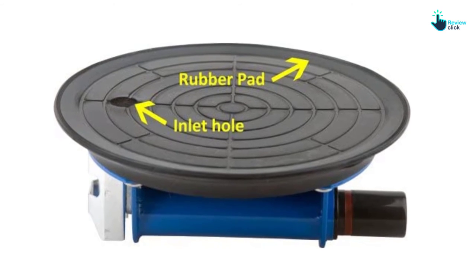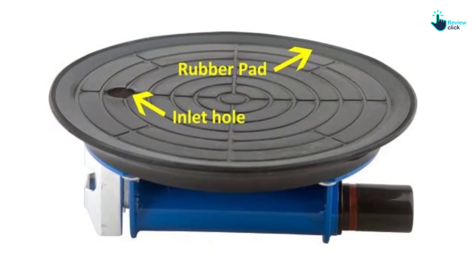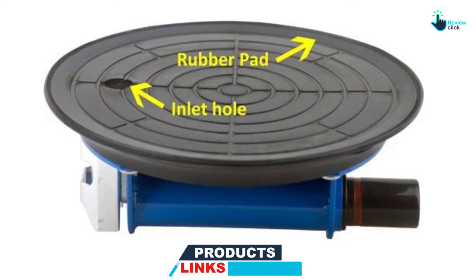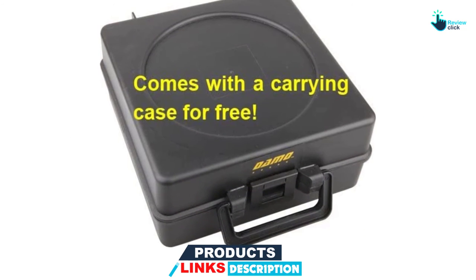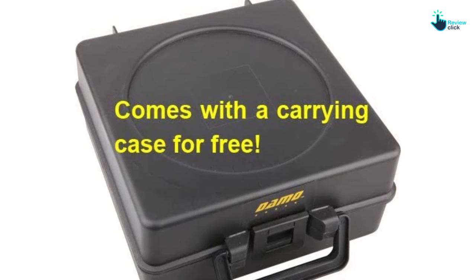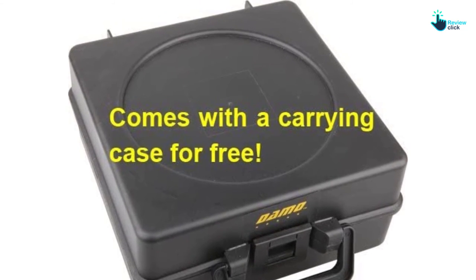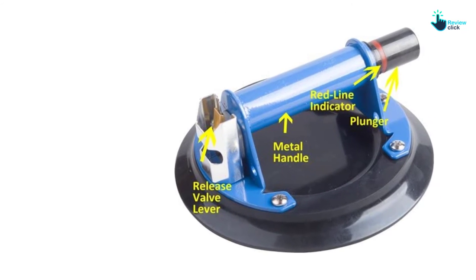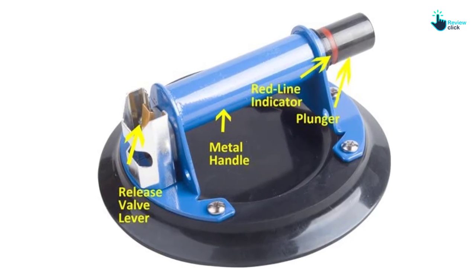Using this suction cup will be very easy on any flat, smooth, and non-porous surface. What makes the suction cup unique is that it comes with a red line indicator that will always warn you in case of vacuum loss. It also comes with a release valve lever that will allow for quick release. For convenient storage and portability, the manufacturer has provided a carrying case.